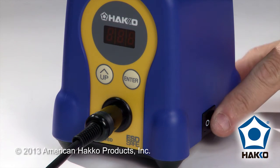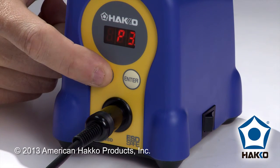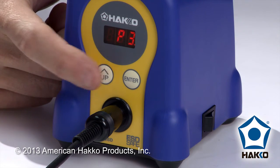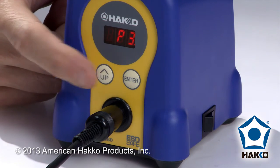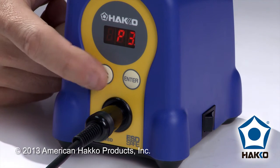I'm going to turn the unit on and you'll see that as the unit comes on, it's at 750 degrees and starts to come up to temperature. I'm going to press the up button. At this point I've got this unit in preset mode — I've gone into the parameters to turn the preset mode on. If you're not sure how to do that, please see the other video on how to turn on and use the preset modes.